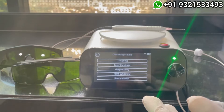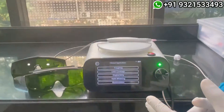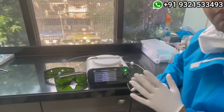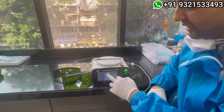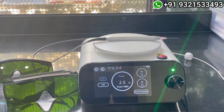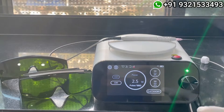Procedures include aphthous ulcers, gingivectomies, crown lengthening, troughing, teeth whitening, and biostimulation — all procedures can be done with this machine. Right now I am selecting the gingivectomy procedure, which gives the option of continuous or intermittent mode.